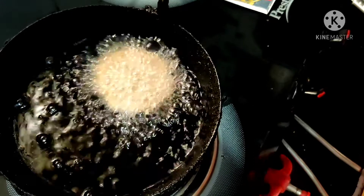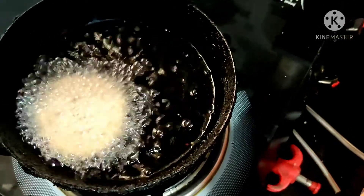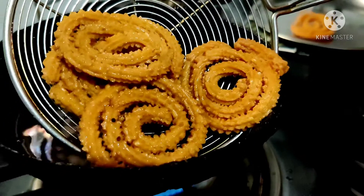Cook it on top with a deep fry. Now it is golden brown.